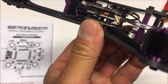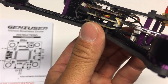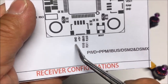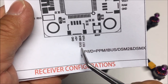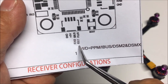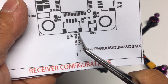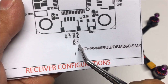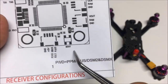The receiver port is in the back — that port connects to the receiver and the pads are designated as ground, 5V, and RX6, so we're utilizing UART6 for S.Bus. We also have RX1 on UART1 for PPM, iBus, and DSM receivers. There's also a boot button right next to it — always nice to have on a flight controller.